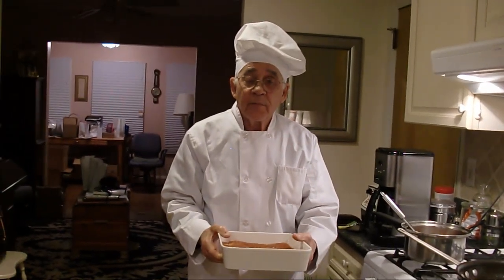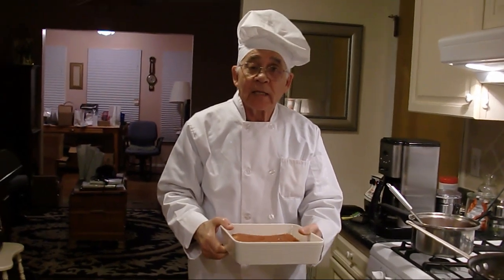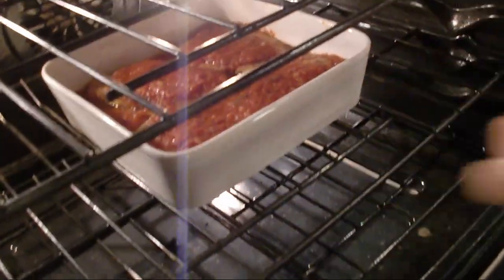This is going to go for about 15 minutes. We put the mozzarella cheese on the top. I put extra sauce because we're serving it with pasta. I put it at 400 degrees and we put it inside — about 15 minutes.